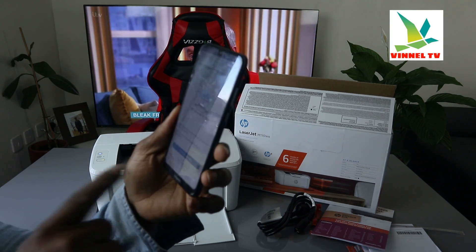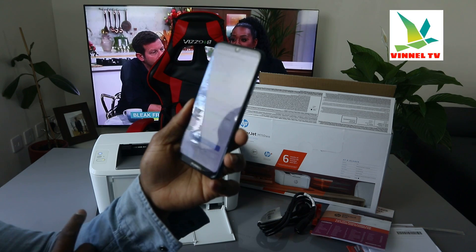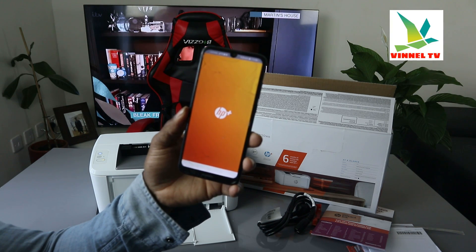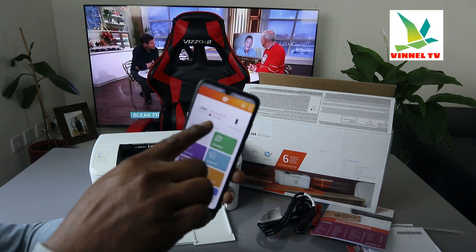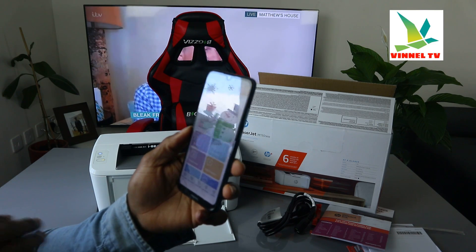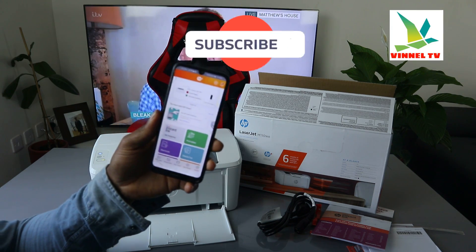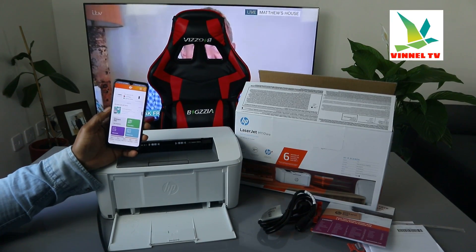The setup for connecting this printer to Wi-Fi network is now completed. If you want to print a document, click print, or skip the printing page. Right now you can see a red sign — that's just because the paper tray is not loaded, which I'll show you how to do in my next video. Once you load the paper tray, you're ready to print. If you're happy with this tutorial, please consider subscribing. Thank you and stay blessed — this is how to connect this printer to Wi-Fi network.